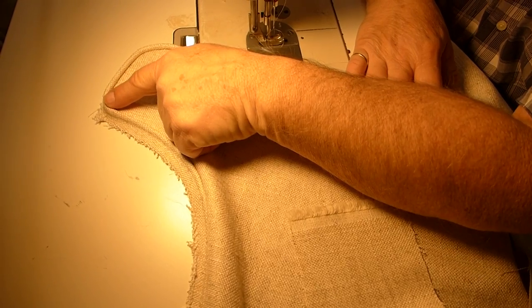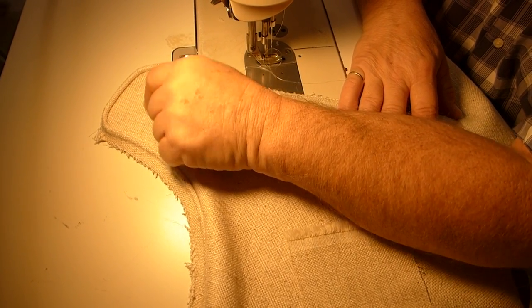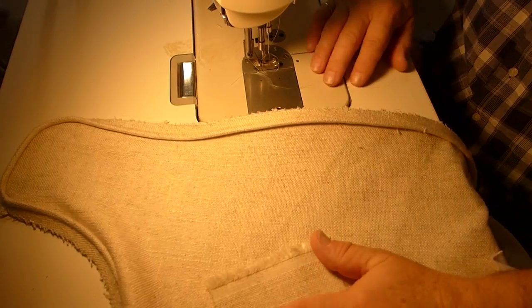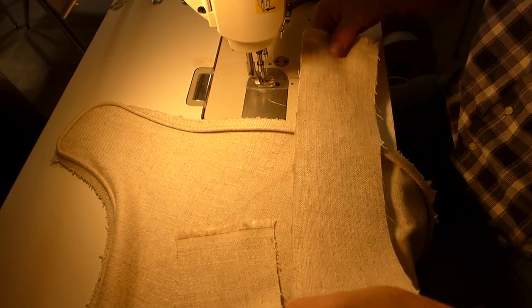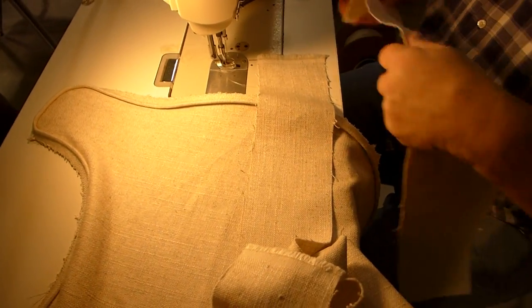If you're really jammed up, you could put it right here and then make the one on the other side in the same place if you absolutely had to — but that would be the very last resort. So we're going to take the third long piece that we cut, and one short one, and we're going to seam that together.